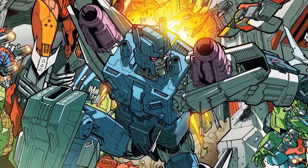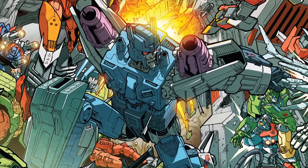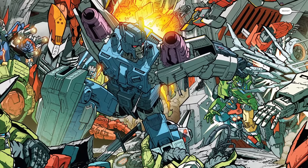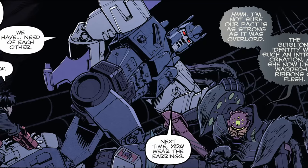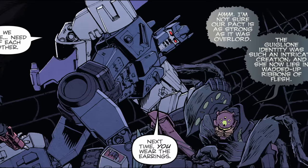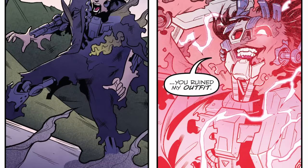In later comics, Overlord would return to menace the crew of the starship Lost Light, and finally got his chance for a rematch with Megatron, only to discover that the former Decepticon leader had grown old and renounced violence. His life's goal having suddenly lost all meaning, Overlord fell in with the mad scientist Tarantulas, whose experiments into organic alternate modes led to Overlord attaining the power to transform into a human.